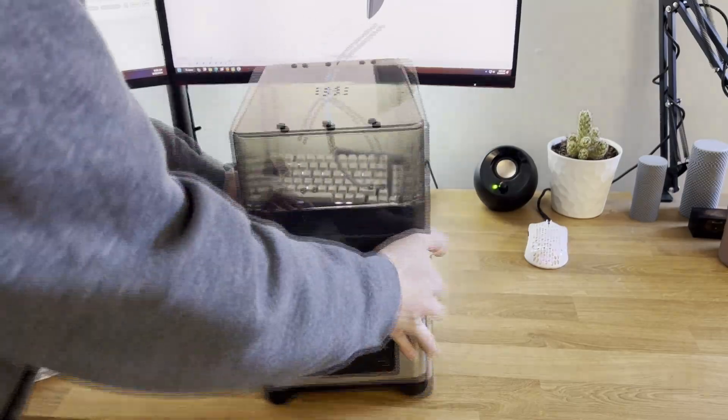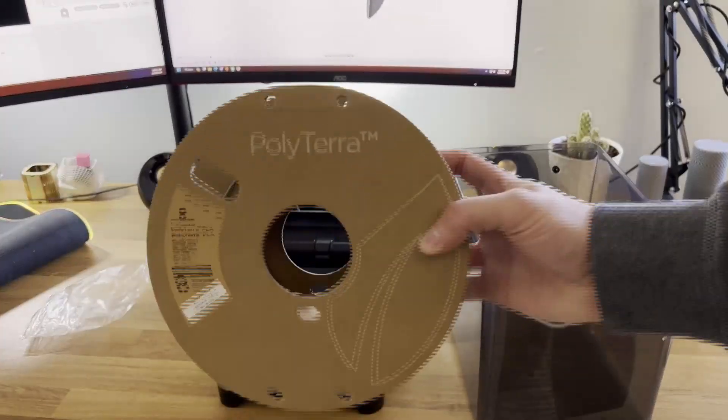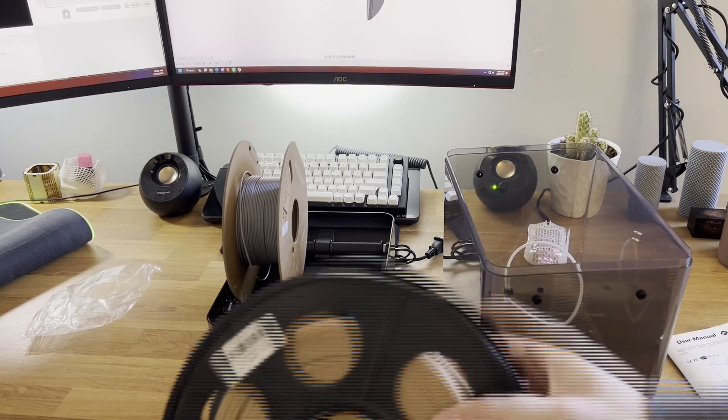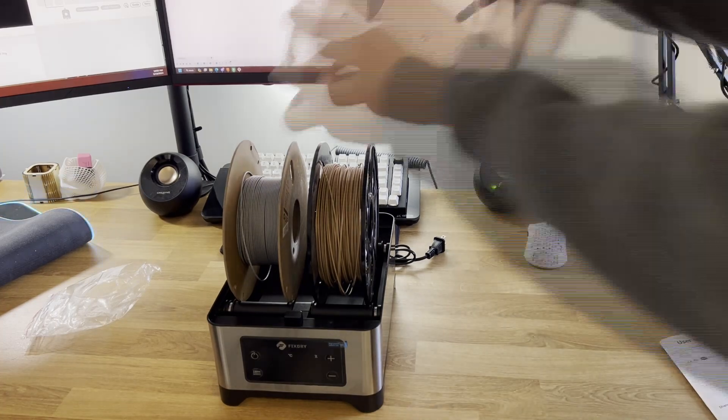The manual also includes a table showing what temperature to set for each filament type and how long to optimally bake out the moisture. I currently only have PLA, so I'm going to start by testing 50 degrees Celsius for a 4-hour bake, which is what is recommended within the table in the manual. The filament simply sits on top of the base and then the cover can be secured to the base.